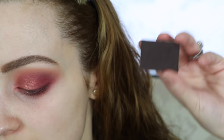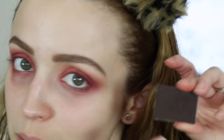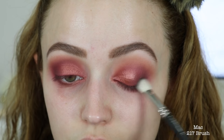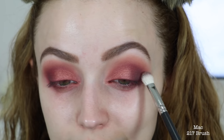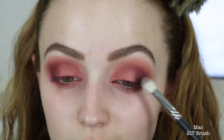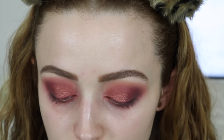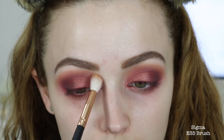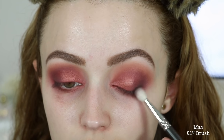I'm taking the NARS eyeshadow in 'Coconut Grove' — a very dark, almost black-brown — on a small crease brush, and adding it to the outer corners, slightly dragging into the crease but no further. I build this color up slowly so it's not too harsh or intense. Then I go back into 'Chickadee' one more time and dust it in the crease, and intensify the brown just slightly right at the outer edge without dragging it up.